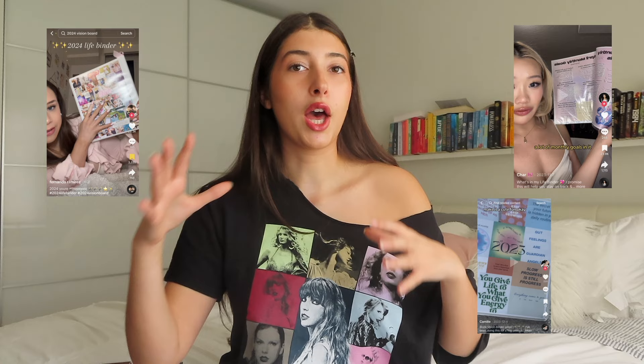In today's video, I was seeing so many people on TikTok and YouTube create life binders. If you don't know what a life binder is — I had no idea — I'd heard of vision boards all the time, but a life binder is kind of like separating your vision board into a bunch of different sections to help tackle how to achieve those goals a bit better. I honestly just feel like doing it because it's fun.